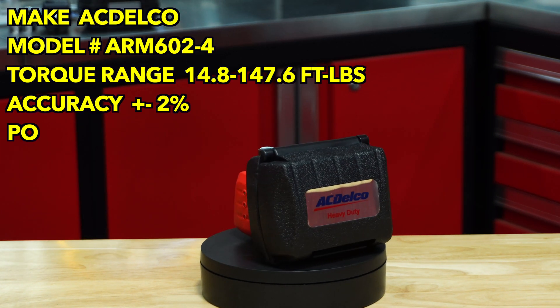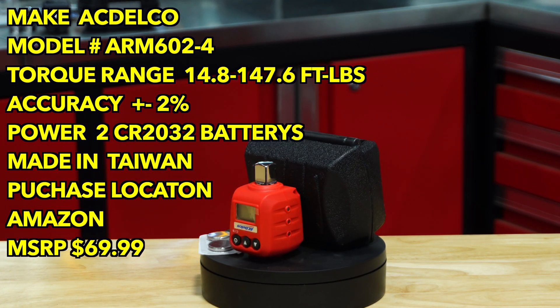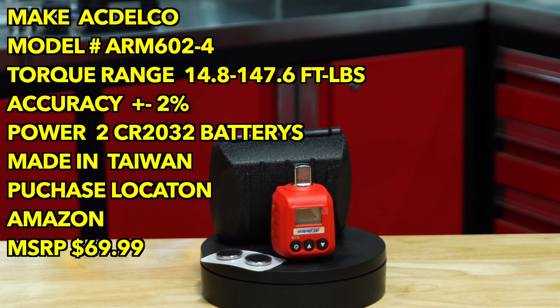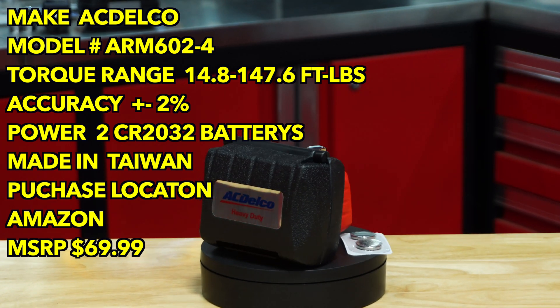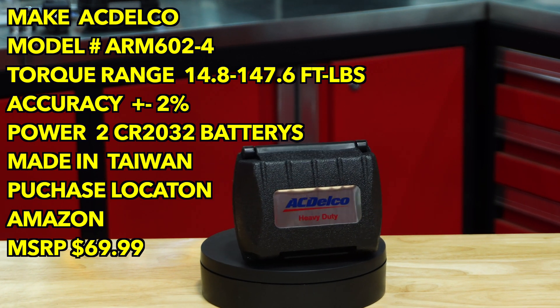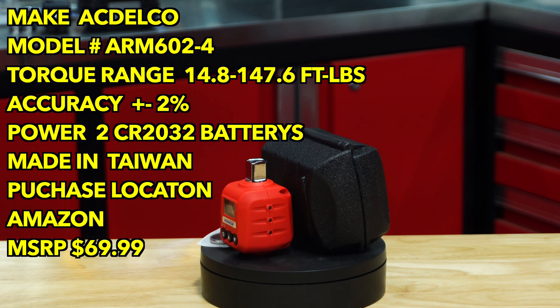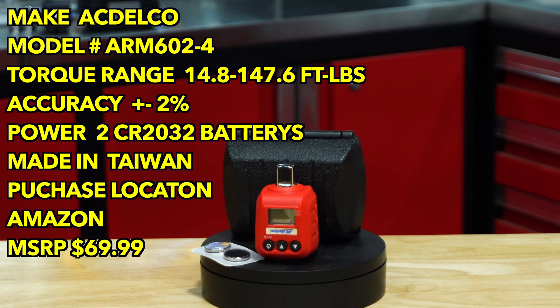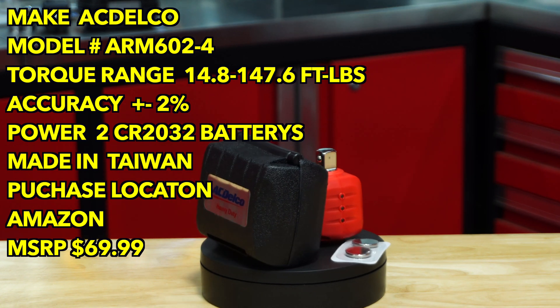Next we have the ACDelco model ARM602-4. Torque range of 14.8 to 147.6 foot-pounds. Accuracy plus or minus 2%. It is powered by two CR2032 batteries. This unit is made in Taiwan. Purchase location is Amazon with an MSRP of $69.99.